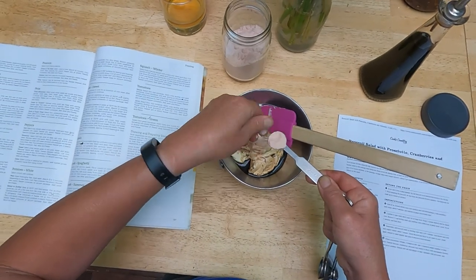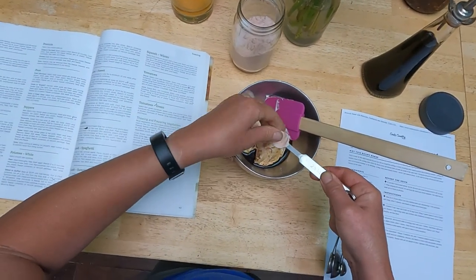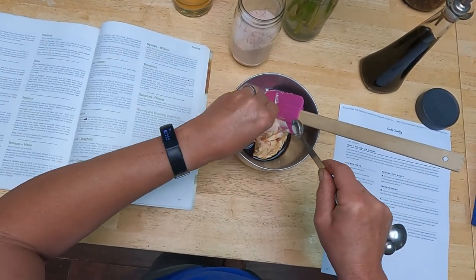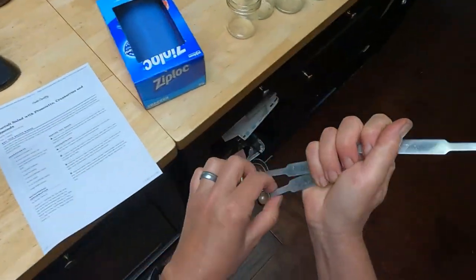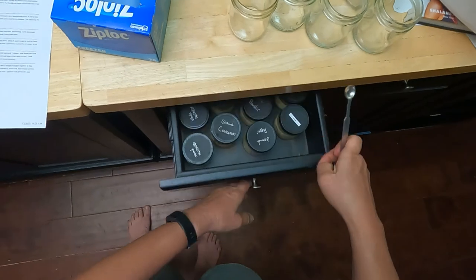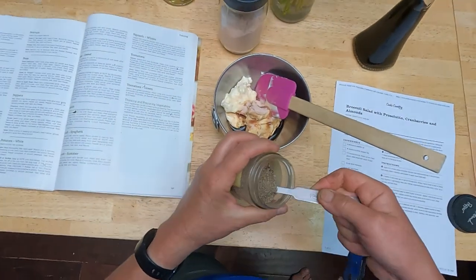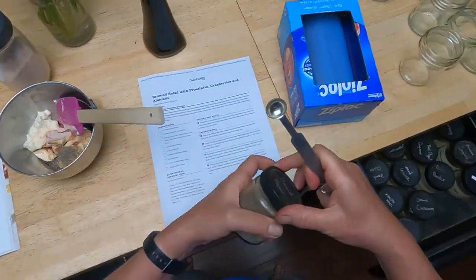This is Redmond's Real Salt — slightly pink because it's got some extra minerals in it. It tends to be a little chunky, so I like to run it through my fingers to break up the chunks. And I could do fresh ground black pepper but this pre-ground is convenient so I'm just going to use that.